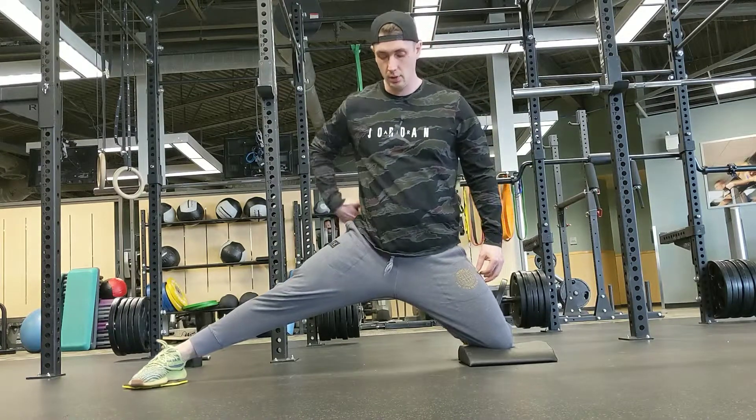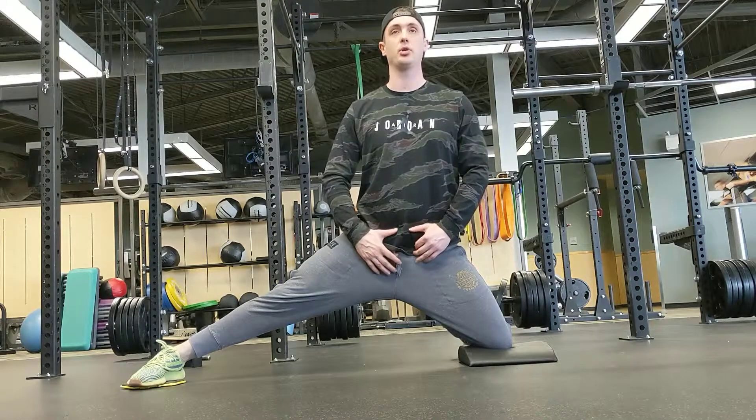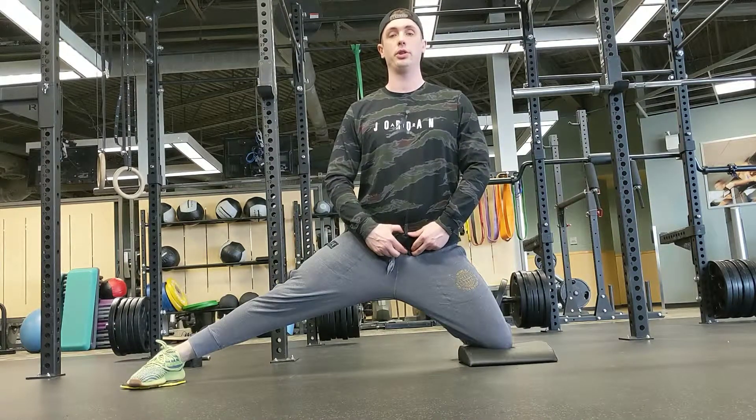Then all we're going to do is just slide up as far as you can. Once you get that end range, I want you to squeeze your glutes as hard as you can. Get your core nice and neutral, hold that for 10 seconds.